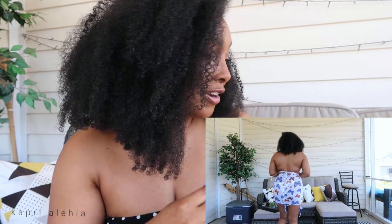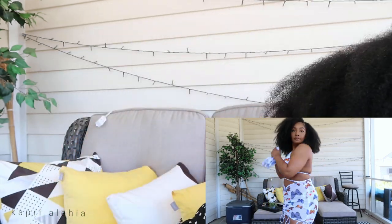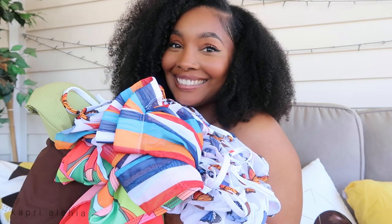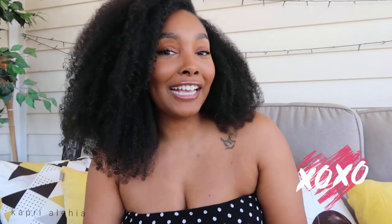Those are all of the swimsuit pieces! Let me know what your favorite swimsuit is down below. Thank you for watching — make sure to comment, like, and subscribe, and don't forget to hit the bell to be notified when I post new videos. I'll see you guys in my next video!